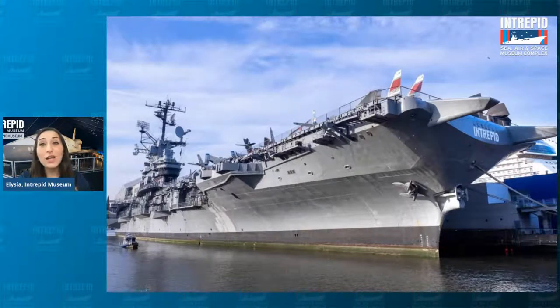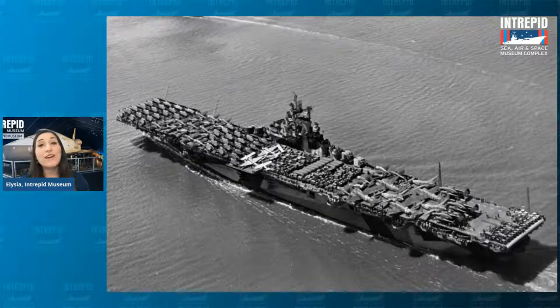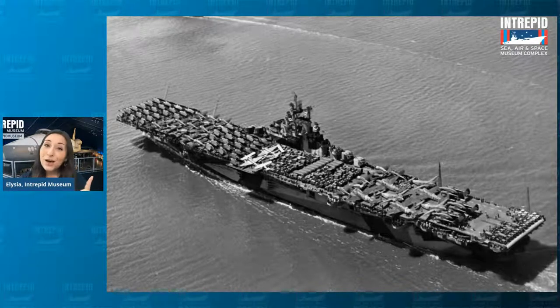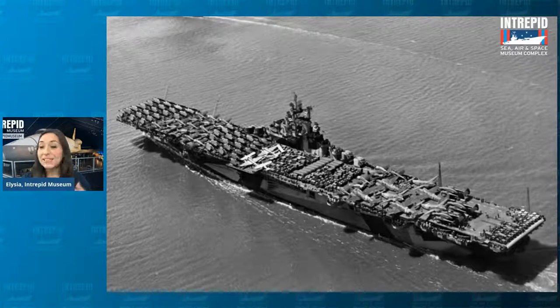It was constructed way back in 1943 for a very specific purpose. It was made during a time when we were fighting countries all the way across oceans, and we didn't want to launch our planes from America and fly them all the way across the water because that'd take too much fuel and too much time. Does anyone happen to know what we might call something like that — a ship that lets us transport airplanes and helps them take off and land out on the water?